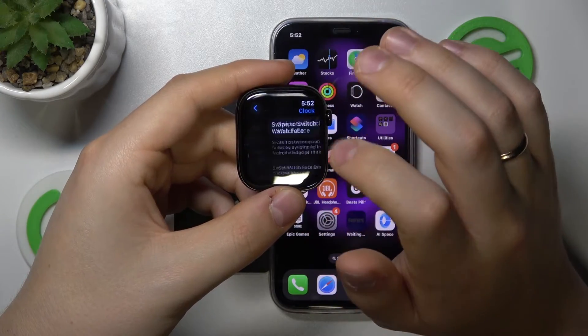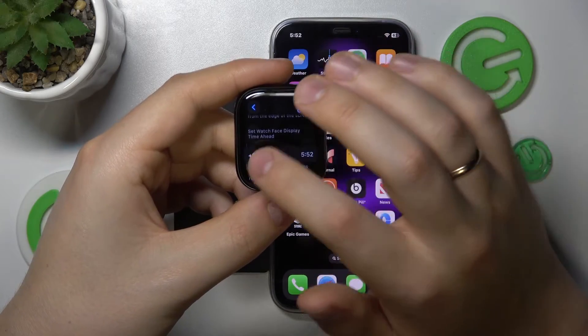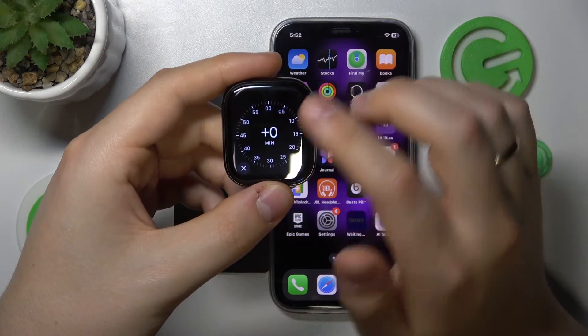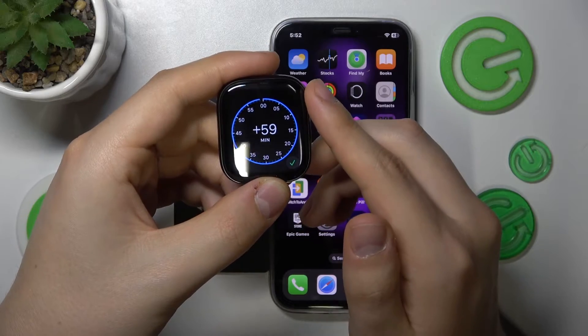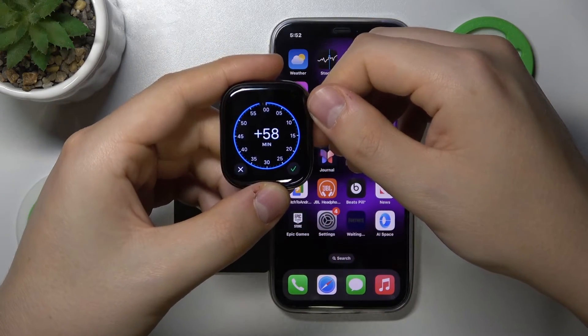Here, look for the Clock app and open its preferences. Scroll down and look for the plus zero minutes section. Tap on it and select how many minutes ahead you would like your clock to show, anywhere from zero to 59 minutes.